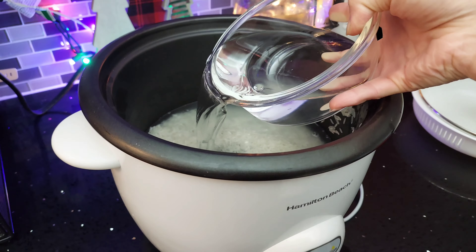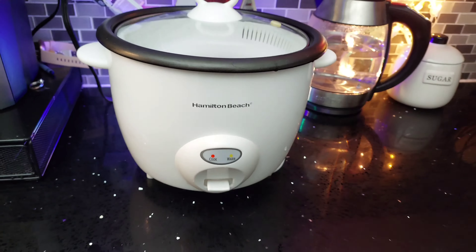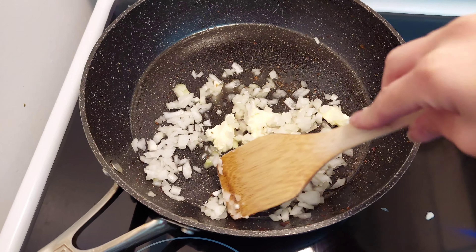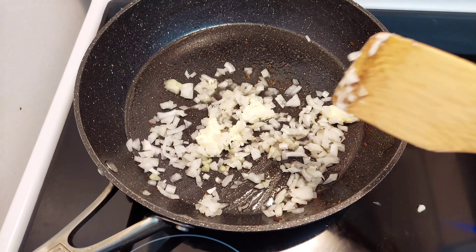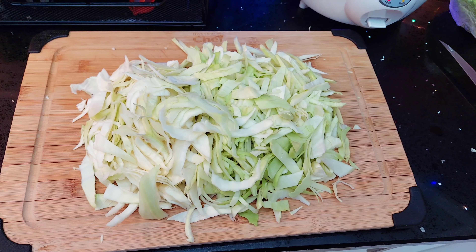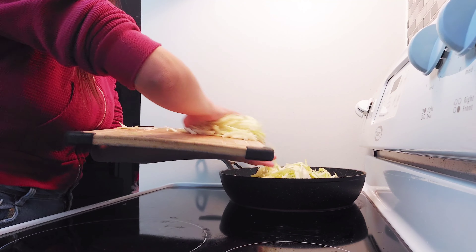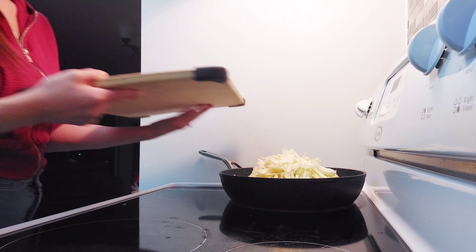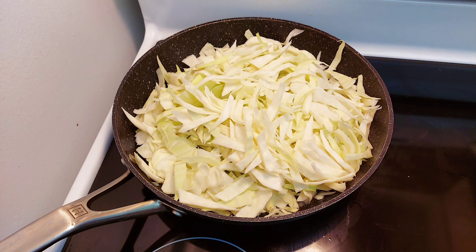I'm not too sure what happened to the clip of the bacon, but you can take it out now and put it in the dish to cool. Cook your half cup of chopped onions in butter. Then chop up the cabbage and add it into the pan with the onions, adding a little bit of water while it's cooking to prevent it from browning.